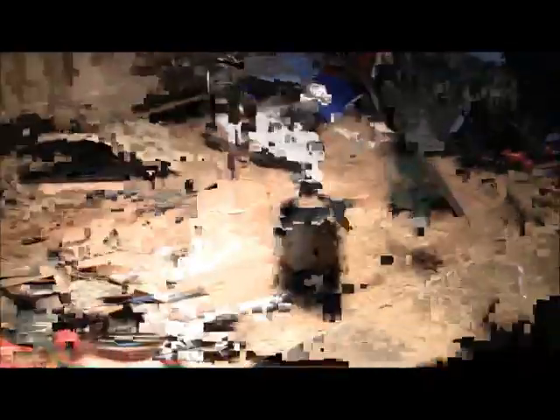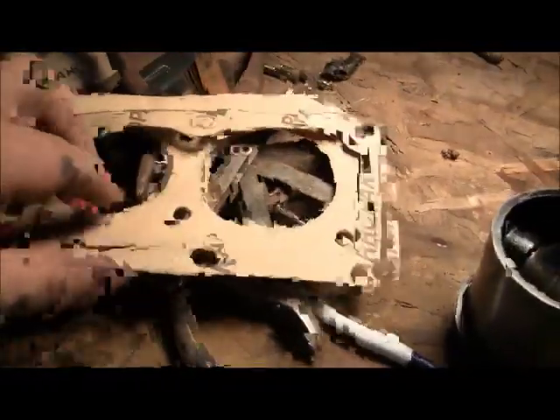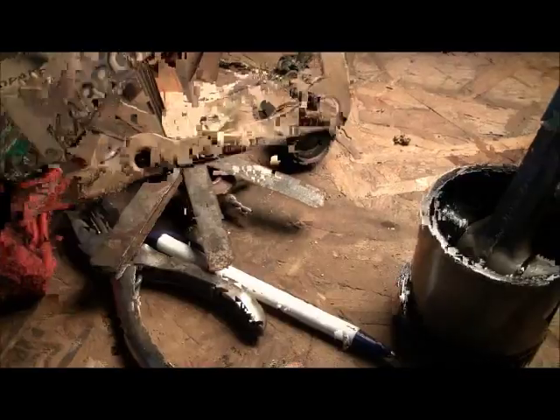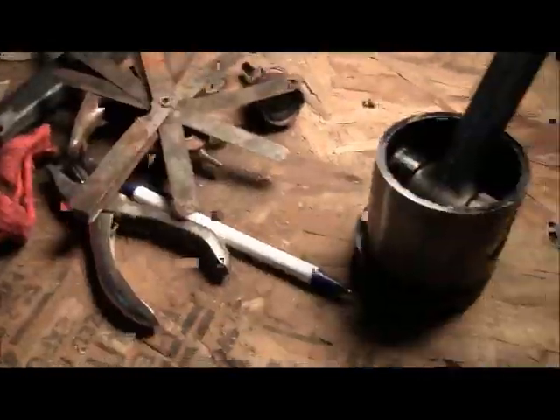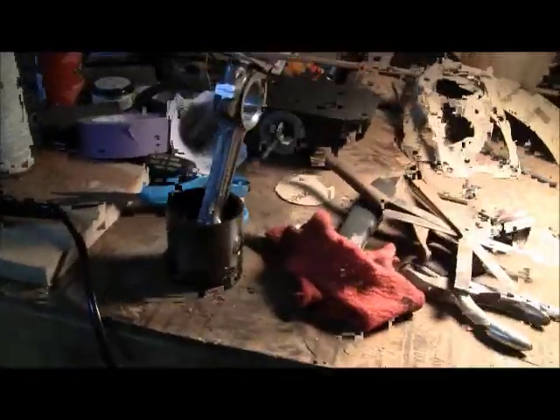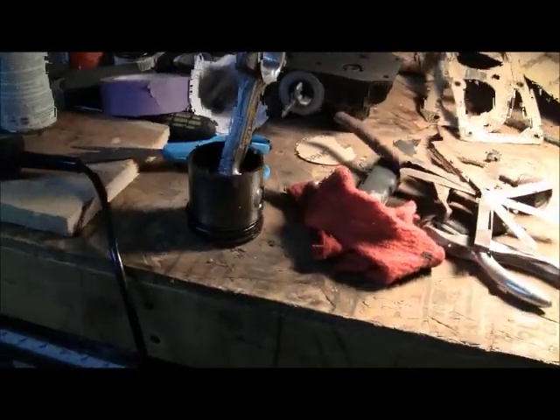My next step is to clean everything up. I've got my gaskets made — showed how to do that in another video. There's my gaskets: my head gasket and the gasket that mounts it to the block. I'm going to clean everything up, get my assembly lube out, and show you how I put it together.